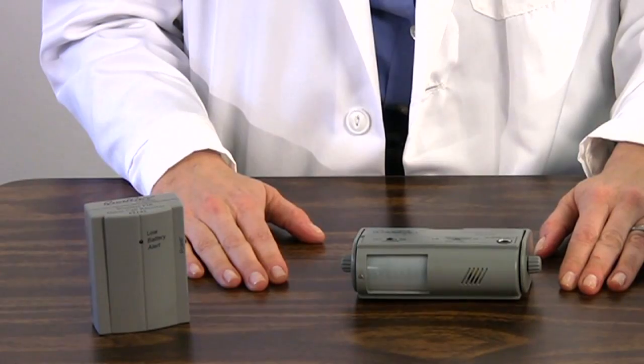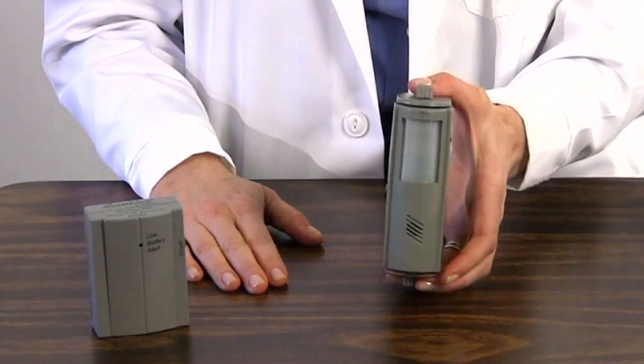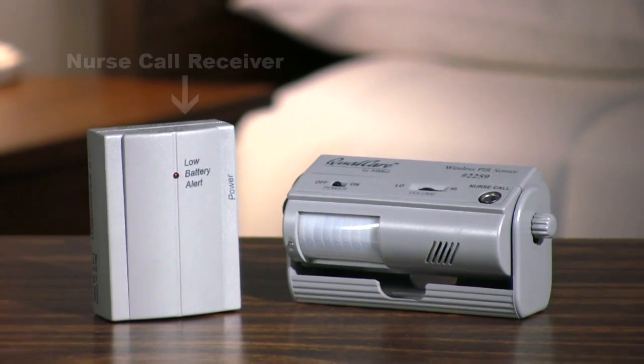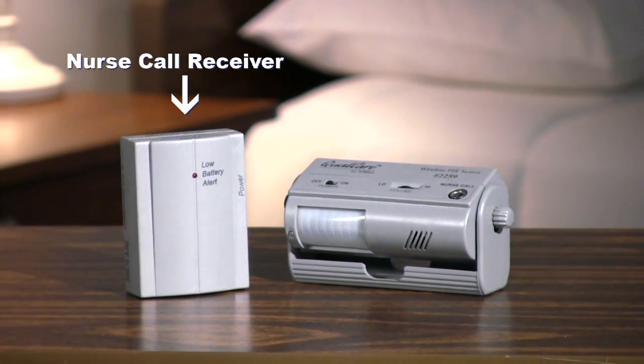Like System 1, System 2 bed alarm with nurse call receiver comes installed in a swivel mounting bracket and includes one 9-volt battery. It also includes the nurse call receiver which allows alarm transmission to the nurse's station.